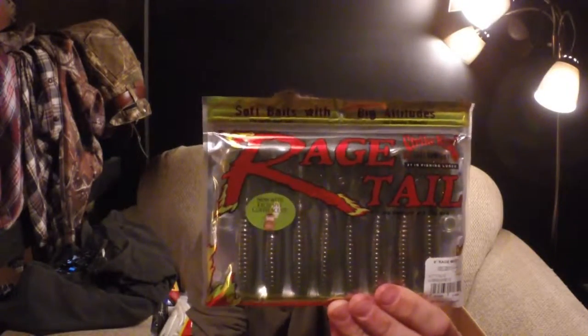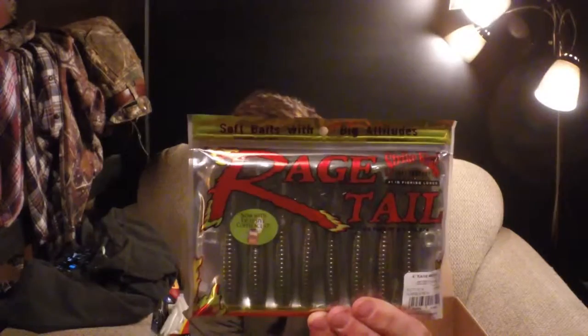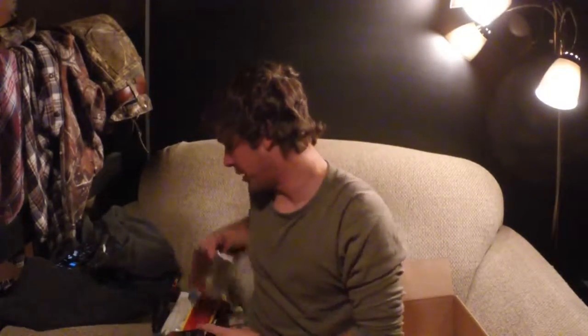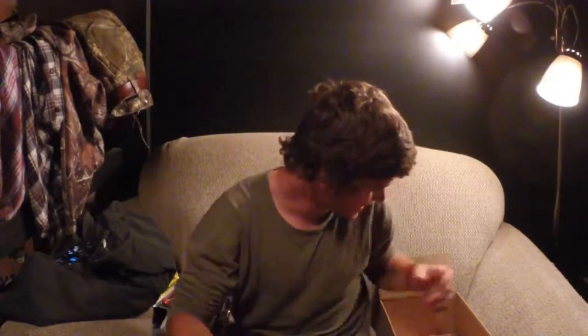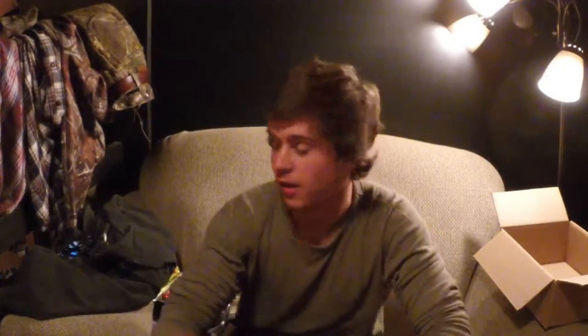Last but not least, we have some more Rage Tail — the Rage Menace, four inches. I never use Rage Tail stuff because it's too expensive, so this basically doubles my collection of lures because I am cheap. I hope you guys enjoyed the video — that's what you can win if you make an MTB Slam video, so go out there and make one. I'm super excited I got all these lures.